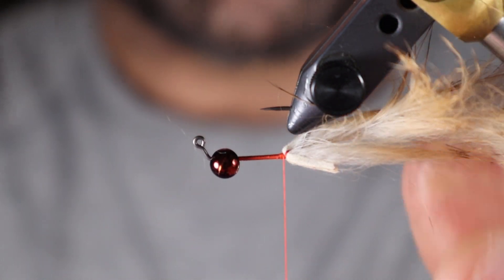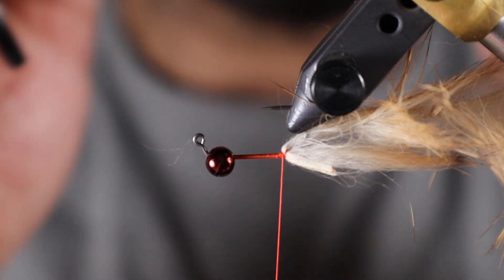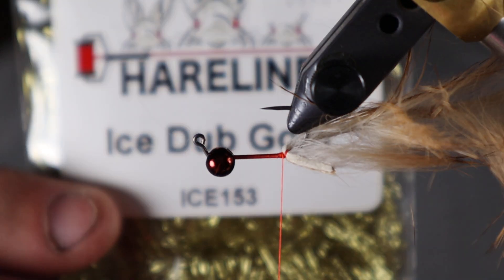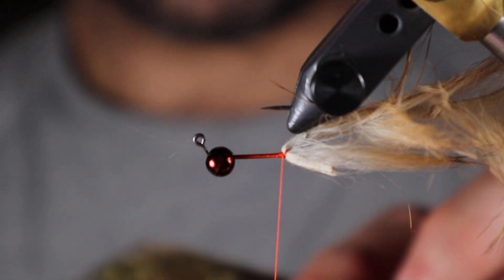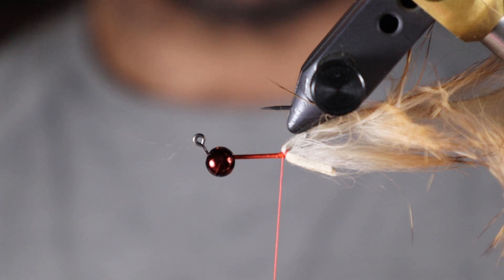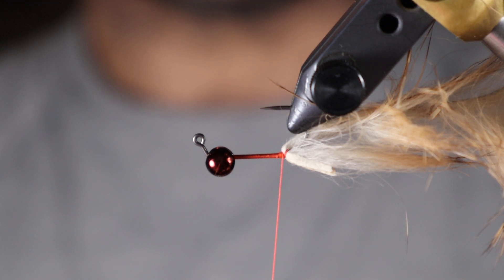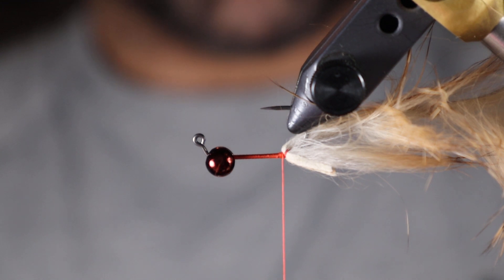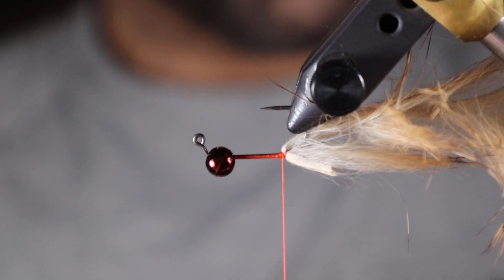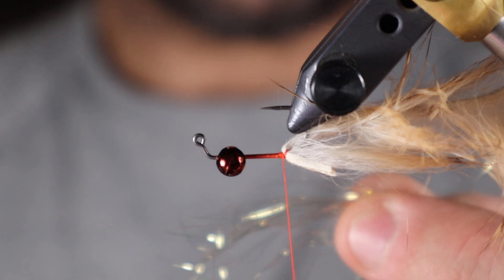I like to leave the hook inverted at this point — it just keeps everything up and out of the way. The next step is the body. I'm using ice dub gold. On the metallic colors, the ice dub has long straight fibers, and same with some of the pearls — that's the type of ice dub you want for the body. It doesn't really matter, you could use chenille, cactus chenille, or polar chenille, but I like just the one material — it makes these quick.